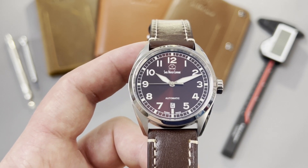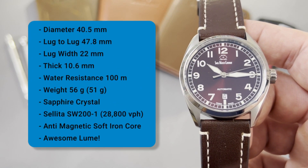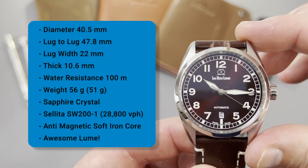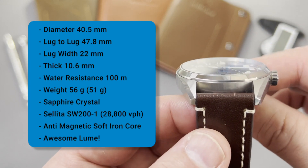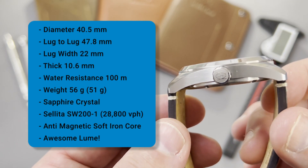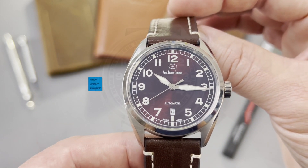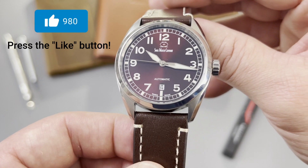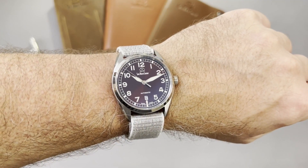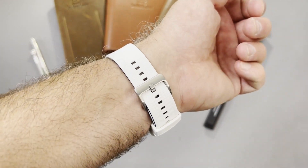I'll leave a link in the description so you can see it for yourself. Let's get into the specs and I'll give you my impressions after this longer-term review. This watch has a 40.5mm diameter, a 47.8mm lug-to-lug, a very manageable 22mm lug width, a very thin 10.6mm thickness, with a sapphire crystal on top and 100m of water resistance. On this strap, the total weight is 56 grams, but with the specific nylon Velcro strap from their website, it comes down to 51 grams.